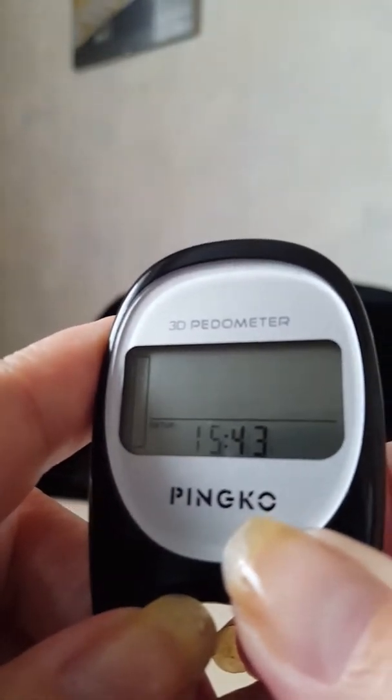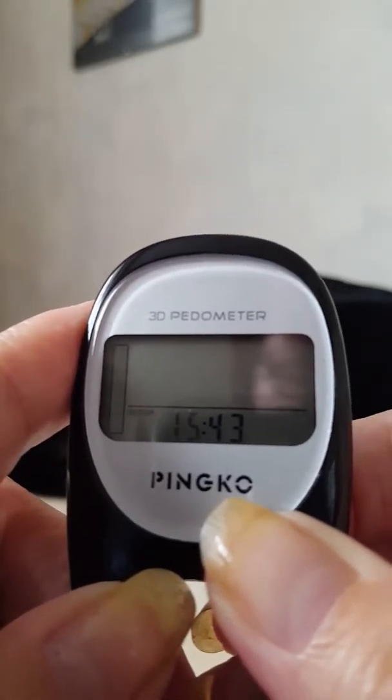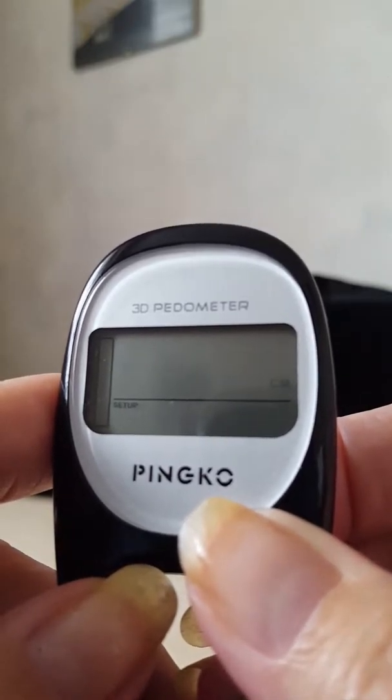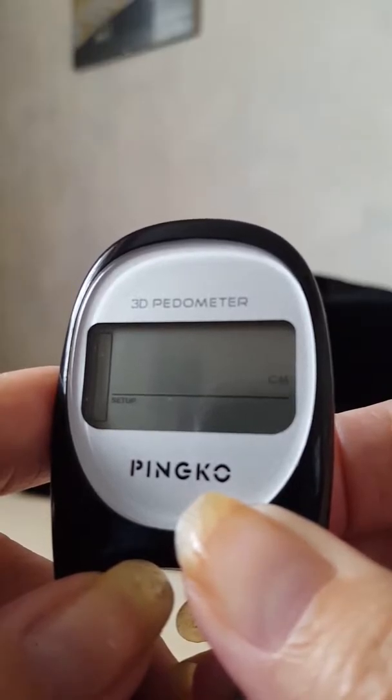Then press the Set button again to go to the next screen, which gives you the time setting. Use the Mode button to go up or down to change the time. After that, you can input your stride — you have to measure your stride over 10 steps.